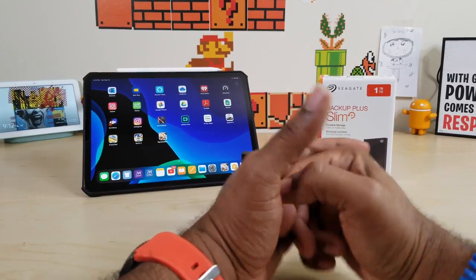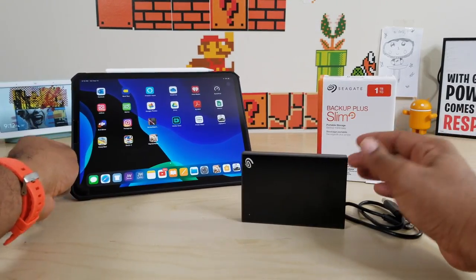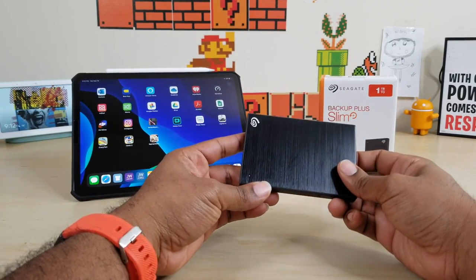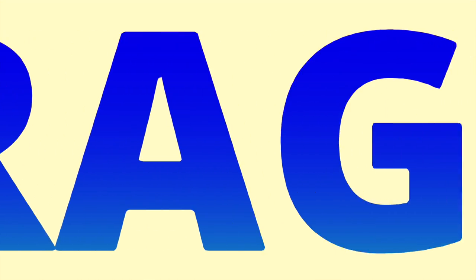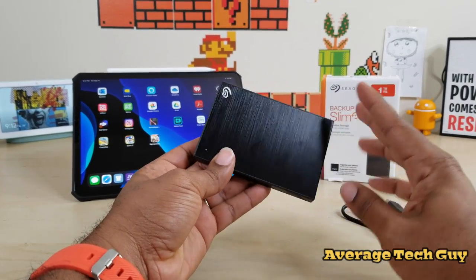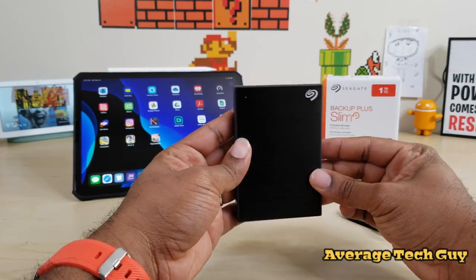What's going on guys, Average Tech Guy here, and today we are back with more tech, more reviews. This time we're going to be looking at the Seagate Backup Plus Slim one terabyte model, and we're going to be using it with our iPad featuring iPadOS. Let's see how fast this thing is.